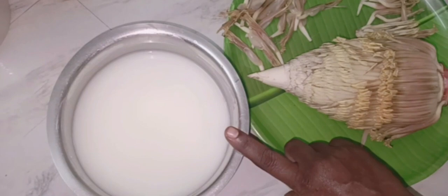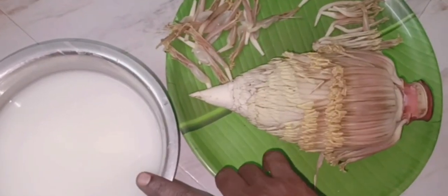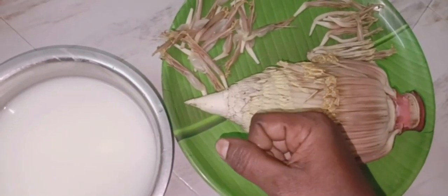I will cut it off and cut it off. We can cut it off with the same size.